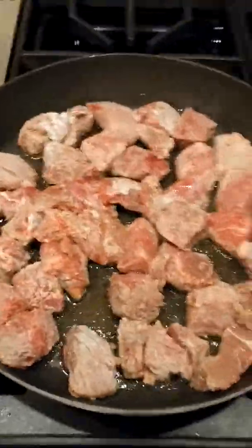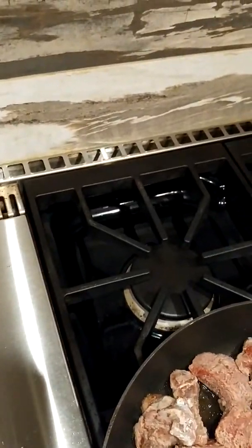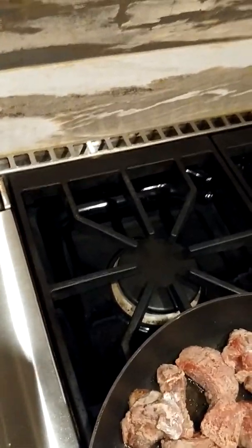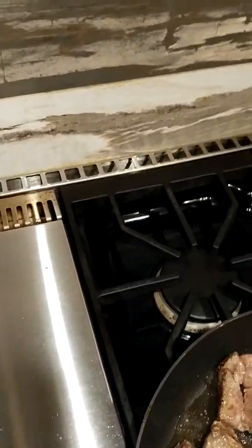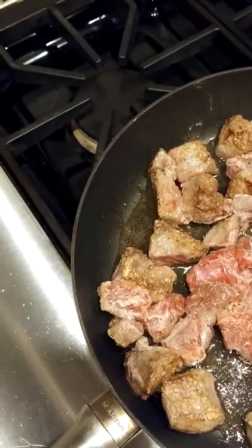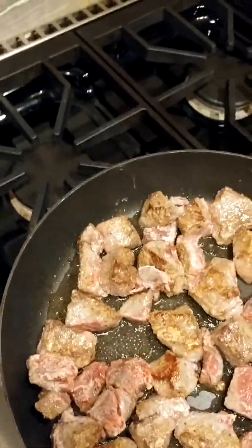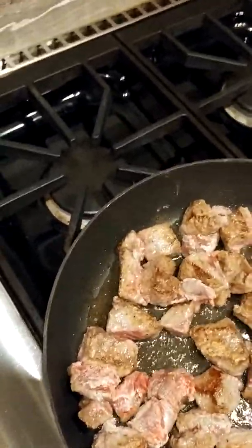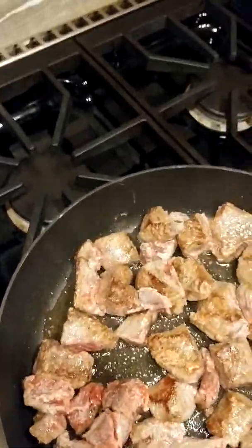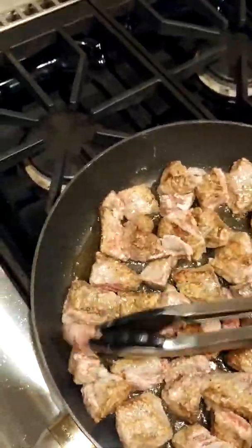I'm going to be turning these bad boys. Sorry that this looks like an MTV production. I'm getting a nice crust on that with the flour and the hot oil. Just turn them — they don't all have to be brown on all sides. Let's get that bigger one in the middle. Maybe my oil is not hot enough, but that's okay. Looking good, nice crust. When this finishes browning, these guys will be drained and put into the crock pot. We'll see you soon.